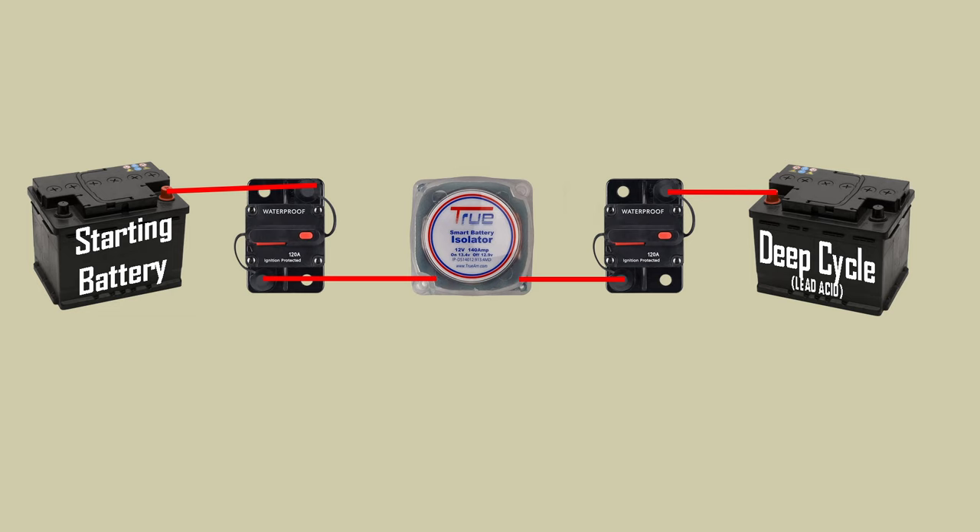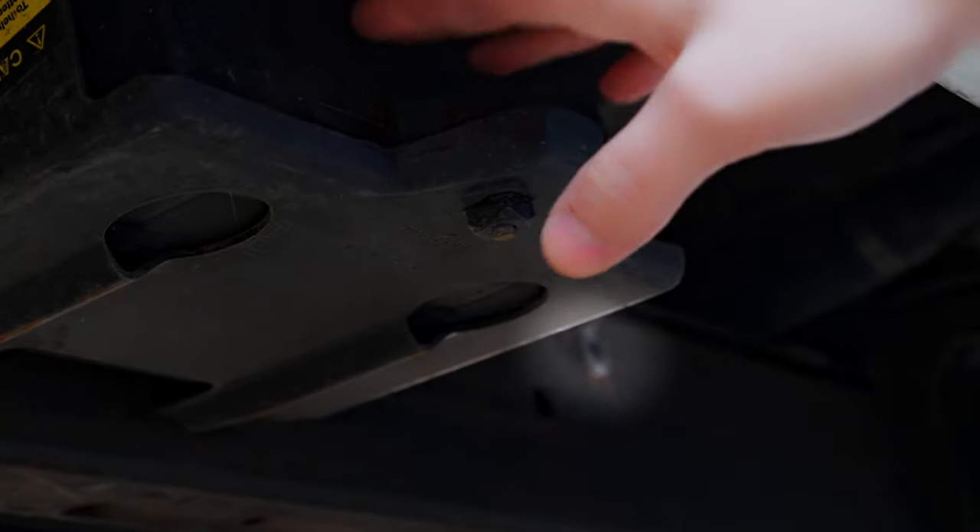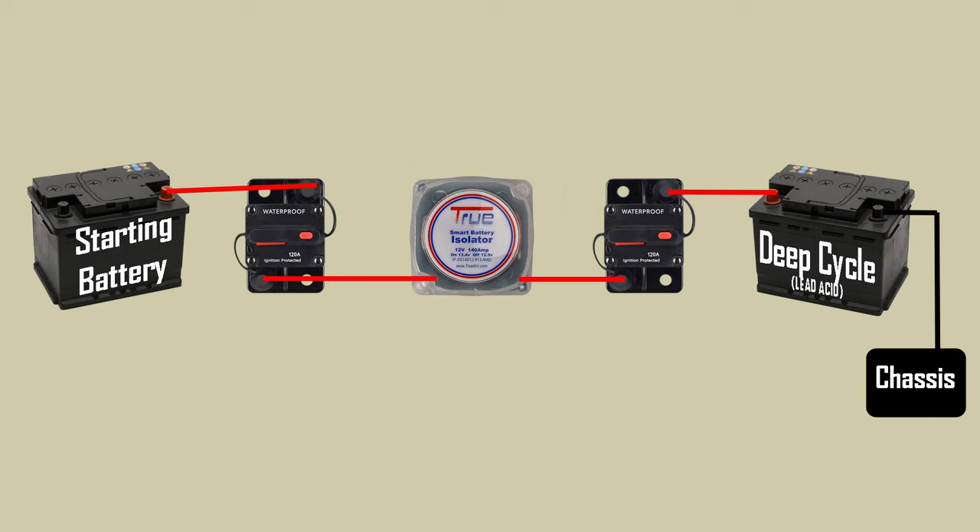You might be wondering what you do with the negative end of the deep cycle battery. You can either connect it all the way back to the starting battery on its negative terminal, but it's usually easier and quite a bit cheaper to connect it to a nice ground spot on the chassis. I did this by grinding off some paint and putting a riv nut into an existing hole in the frame rail, then bolting a negative terminal lug straight to the frame rail.